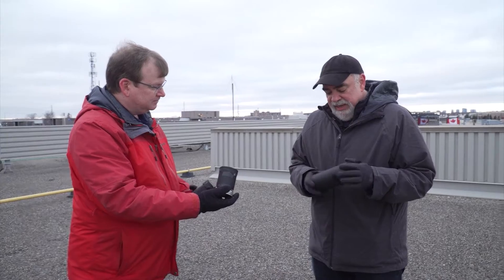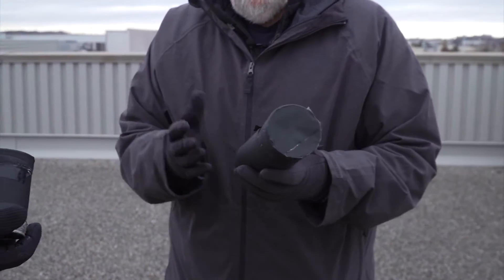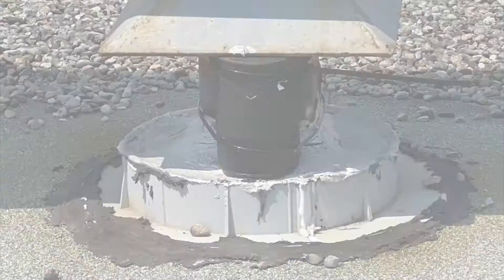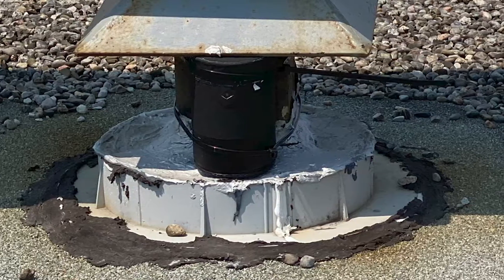This is a simple tube, as you can see, with a pinhole in it. So it's really pinhole photography. When the light goes in through the pinhole, what's behind there is a piece of chemical light-sensitive black-and-white photo paper.